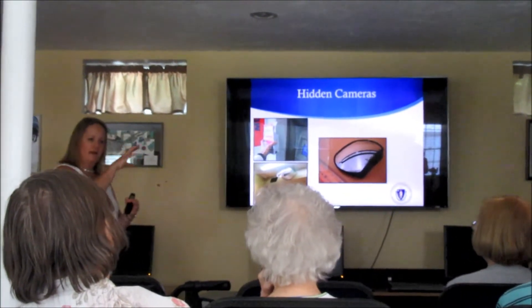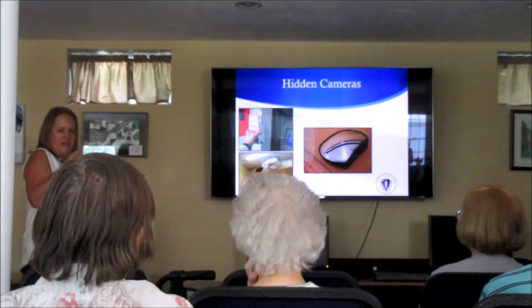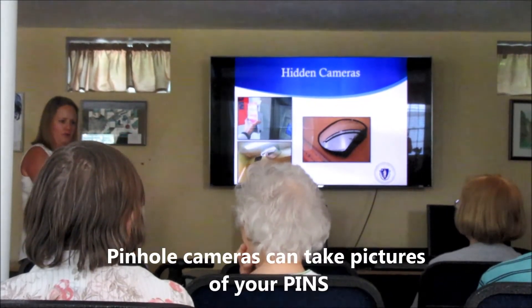If you have mirrors and they are stuck inside, those are the safer ones because you can't manipulate them — you can't put your fingers in them and try to pull them out.